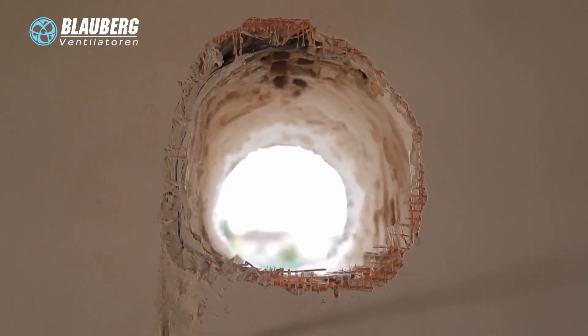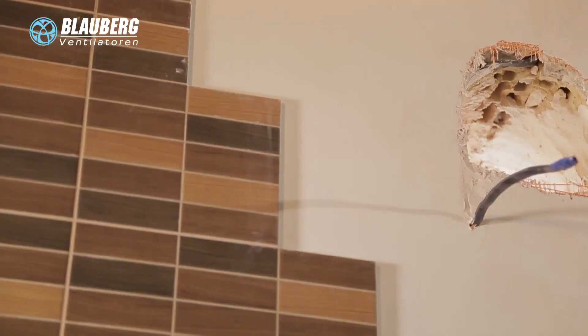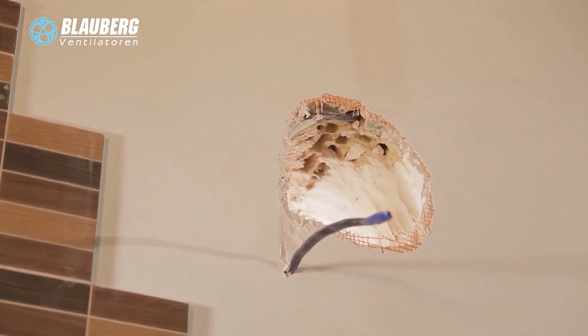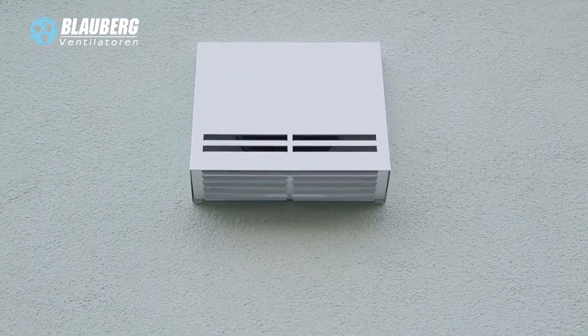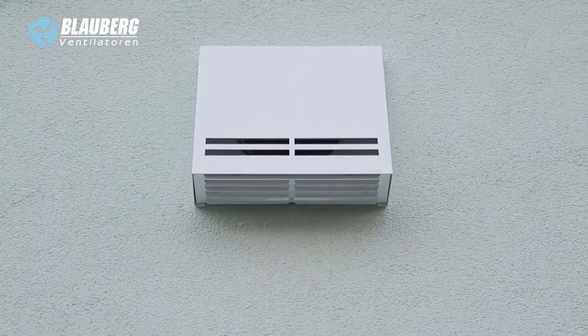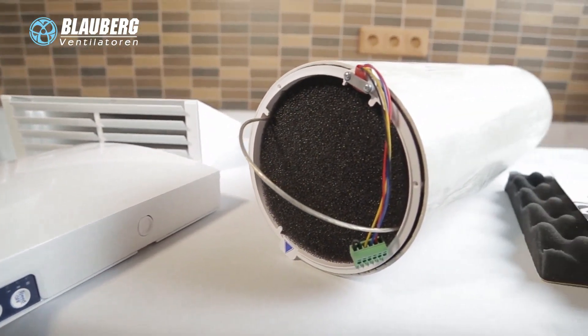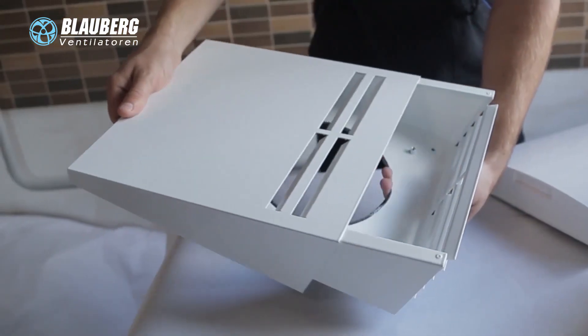They are ready to use and designed for through-the-wall installation in the outer wall. You only have to prepare a core hole in the outer wall of the building. From inside, it is covered with a decorative ventilation grill that matches any interior. From outside, it is connected to a ventilation hood to prevent ingress of water and foreign objects inside the ventilation unit. The ventilation unit consists of an indoor assembly unit with a decorative front panel, a cartridge, an air duct with a sound-absorbing material, and the outer ventilation hood.